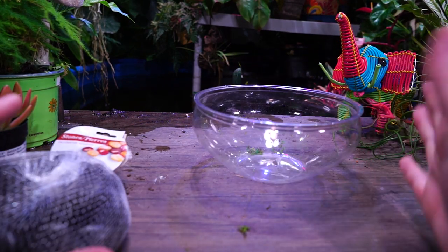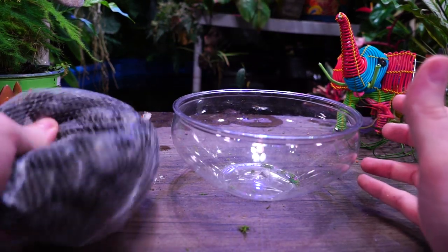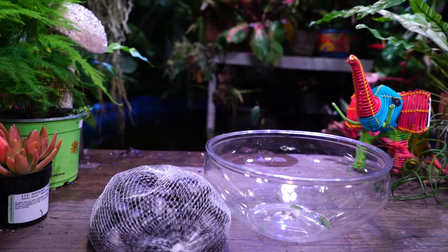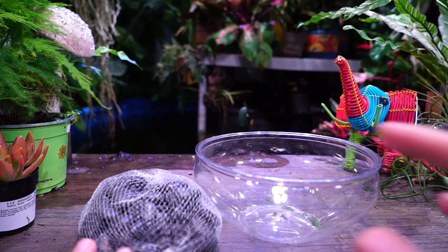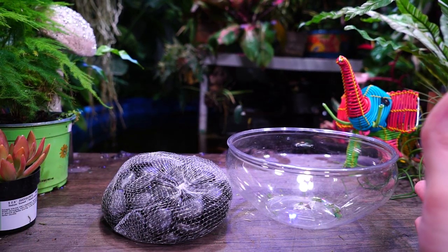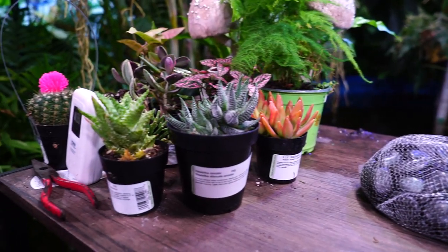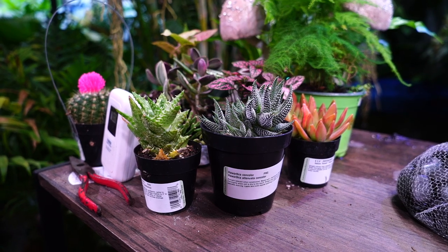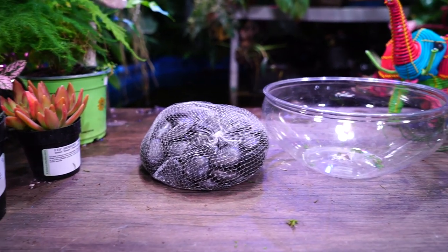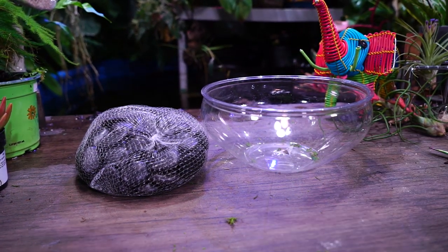I got this little dish here for a buck, some rocks for a dollar. The only thing I didn't see was soil — maybe I just didn't see it, or I didn't look very hard because I have so much soil here. I have a whole bunch of different cactus and succulents, and I'll make sure to stick to whatever amount I need to keep it under 20 bucks, which shouldn't be very hard. We're already at two dollars, so 18 bucks left to go.